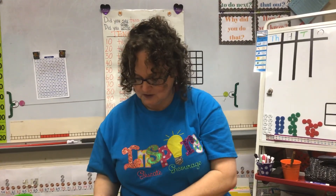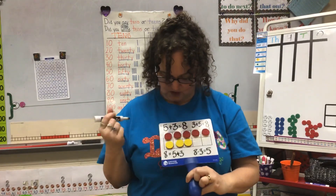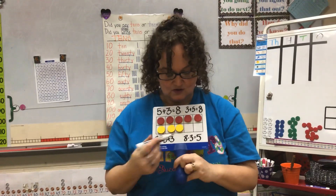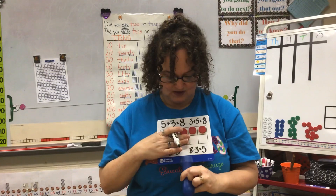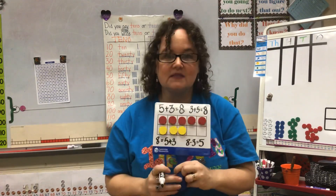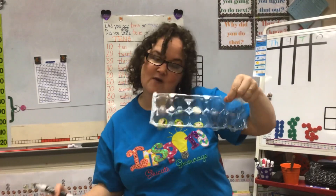You don't have to do your equation first. You could do your parts first and your whole at the end, or you could start with your whole and then do your parts. You can also do subtraction — I know that eight take away three would leave me with five. There are so many equations that you can make out of this. So you can use your 10-frame at home and come up with your own equations and do some part-part-whole work.